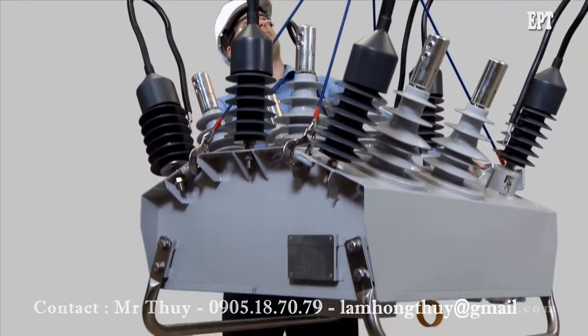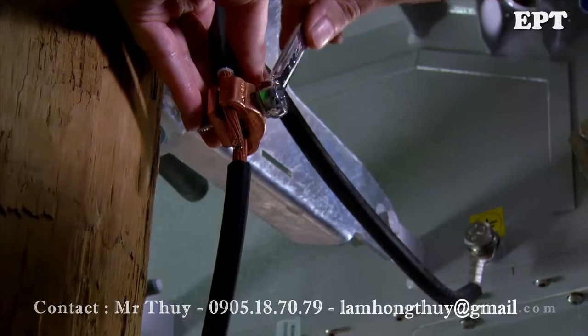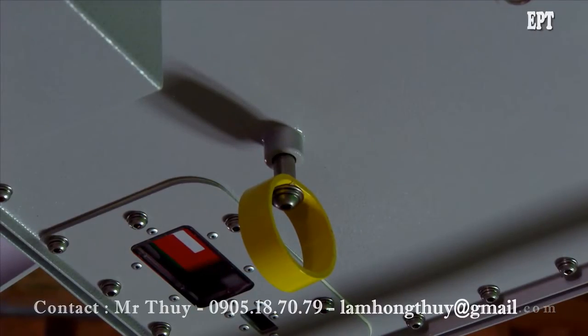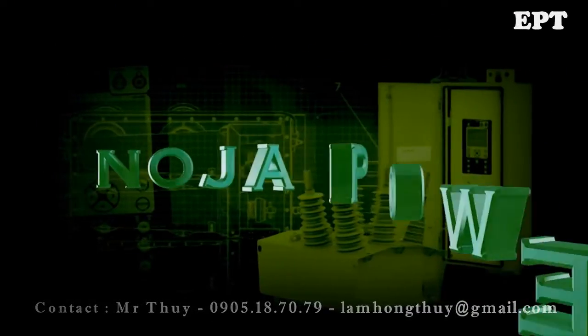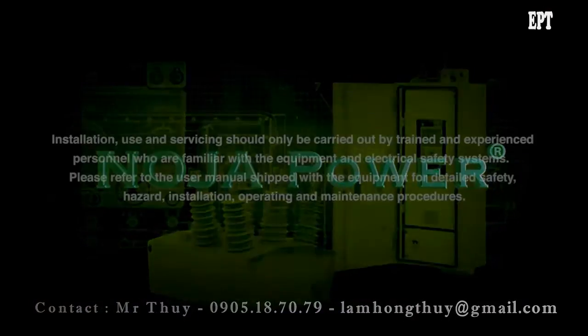Noja Power's OSM reclosers are easy to install and will give reliable operation throughout their lifetime. You can find more information about our range of products at www.nojapower.com or by contacting your local Noja Power distributor.